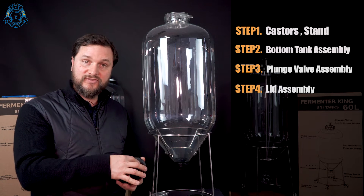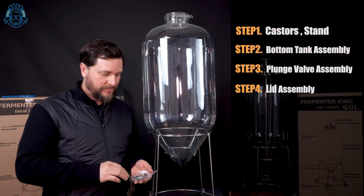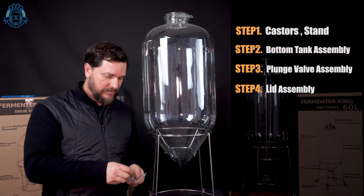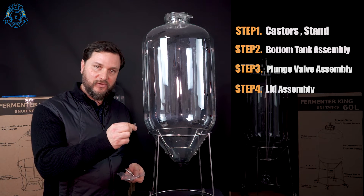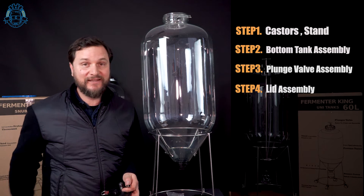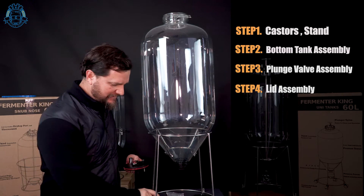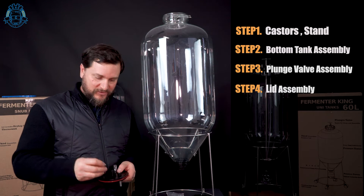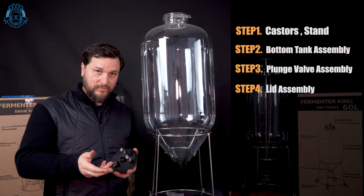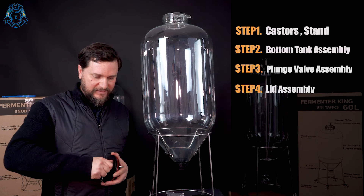Now we're going to seat the posts and dip tubes. Locate the bag that has a gas post and a dip tube with an O-ring already on it. Inside the gas post there is a spring and a poppet that also has a little O-ring on top of it. You might find it a little easier to push through the dip tubes if you use a little bit of sanitizer or food-grade lubricant. Find the other post, start by going backwards and pushing it against the thread — you'll feel exactly where that hooks up — and then twist it on. This will save your threads from getting stripped.